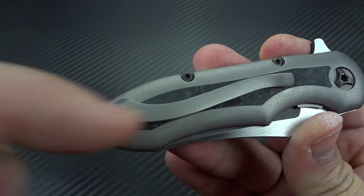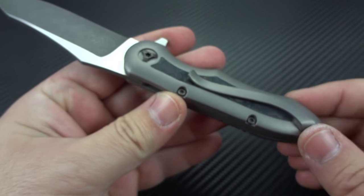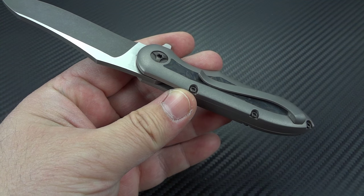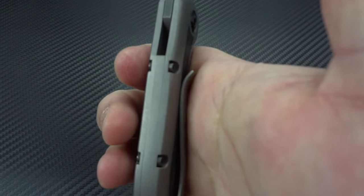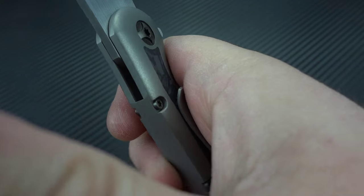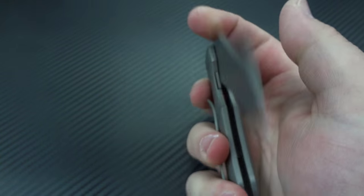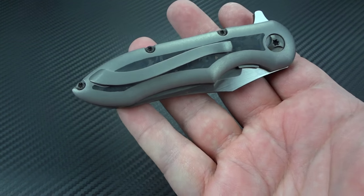He has a really great pocket clip design — blind screwed, so there's no unnecessary hardware showing, with a nice duck bell on it. Someone asked me if, with it coming up so severely, it's anywhere near as bad as the original Microtech dock clip I dubbed the 'fu clip.' It's not, because it sits in a different spot — instead of sticking you here, it follows the pad over the knuckle so you don't even feel it. There's no mark from the clip, so it's very comfortable with no hot spots.